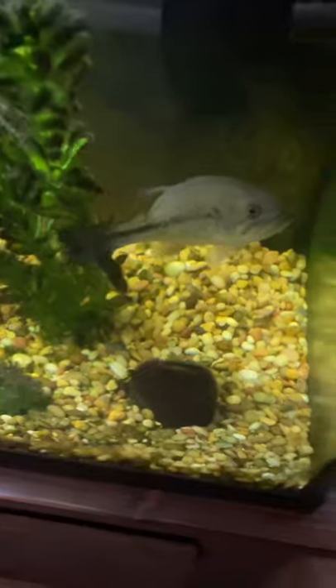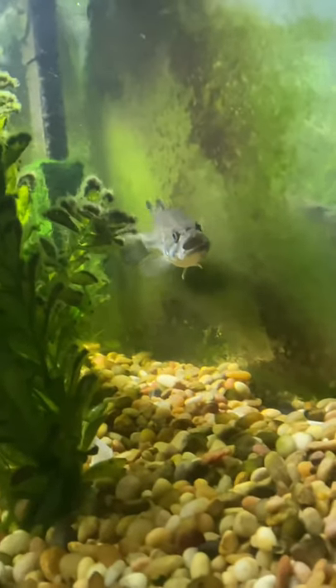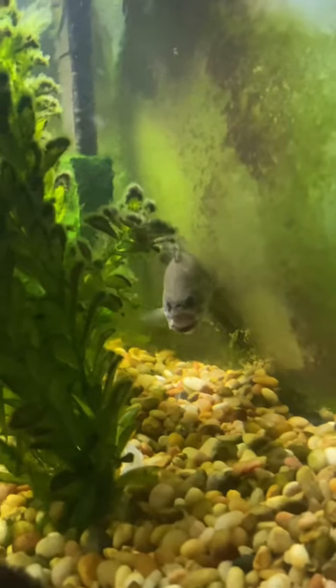All right buddy, you hungry? He's always hungry. Look how fat he is. There's a shrimp — and he's got it. What are you doing buddy? He's such a big guy. We'll see how it goes.